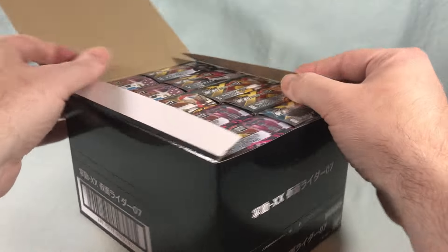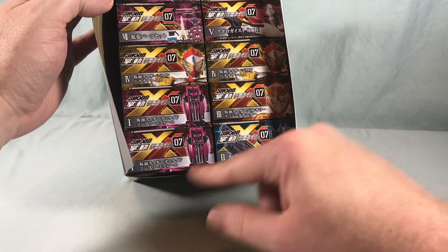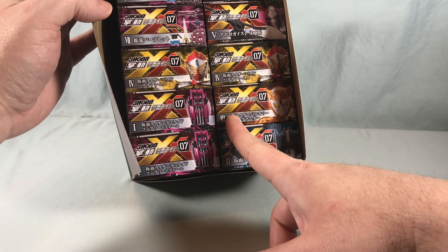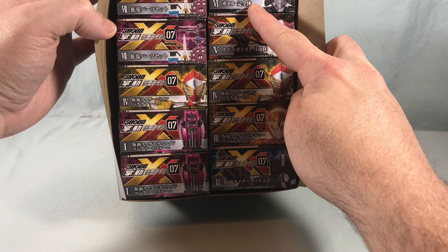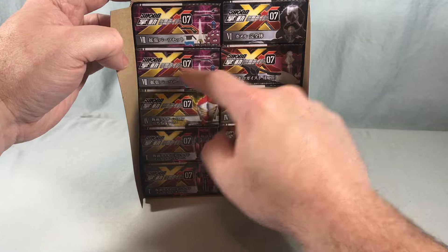Taking a look at the case breakdown, we have Kamen Rider Decayed Complete Form, Kamen Rider D-End, Kamen Rider Valkyrie Rising Cheetah, Kamen Rider Baron, then we have Apollo Geist and Gamel — one of the Greeds from OOO — and then we have our accessory box.